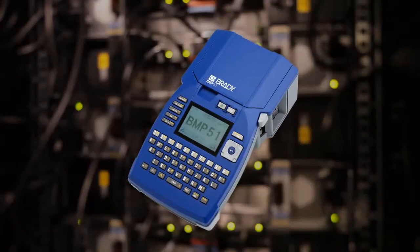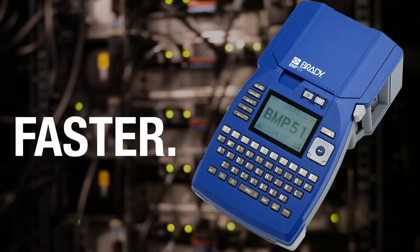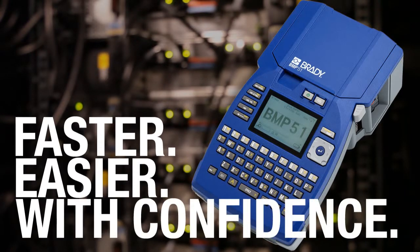Brady's BMP51 is made to get your job done. Printer and label creation are faster. Software, battery and label options make your job easier. In all kinds of environments, Brady's BMP51 is designed to go with you and gives you the performance to get your job done with confidence.